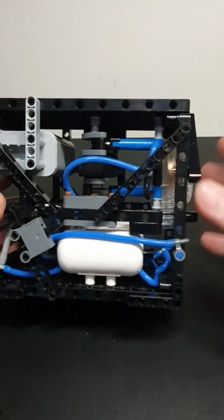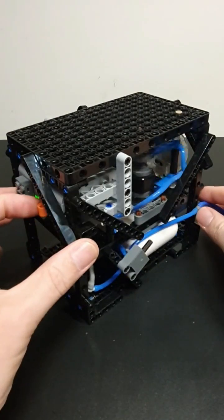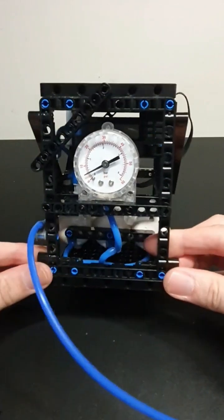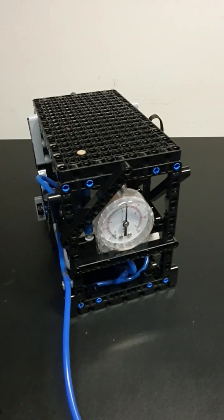With these two LEGO pumps, you'll get this up to about 30 psi. Start pumping. No need to go much further than that.